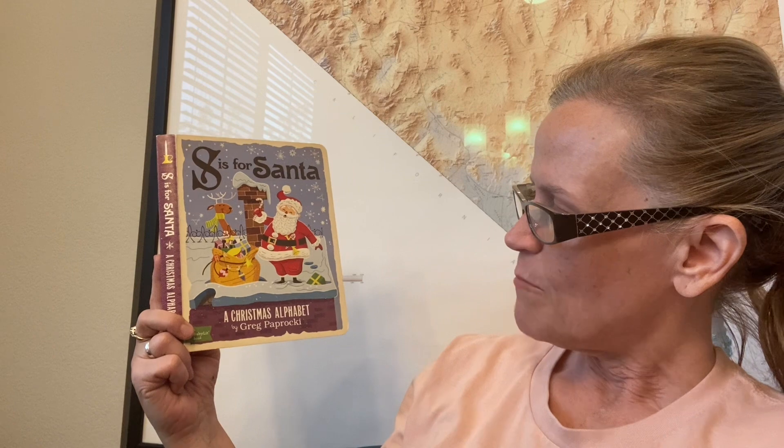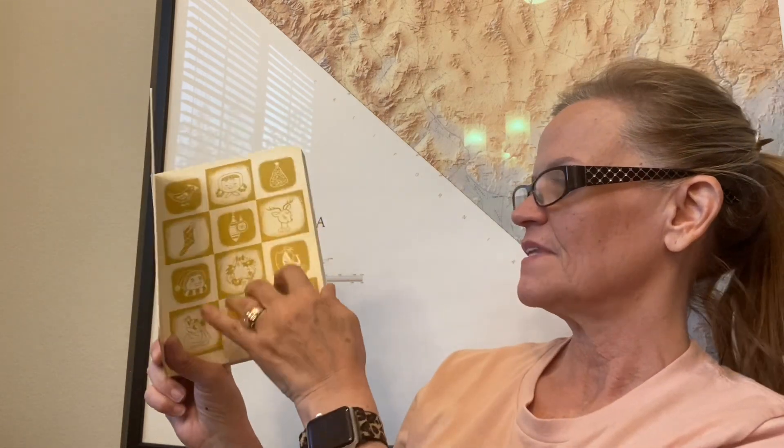Hi, it's Grammy from Grammy and Grandpa Read, and today I have a book for you called S is for Santa, a Christmas Alphabet by Greg Paparocki. And this is one that Indy's Grandma Marie gave her.